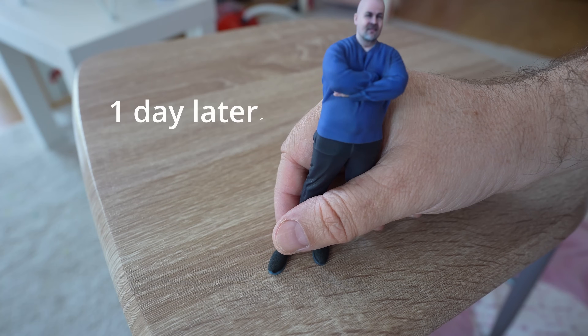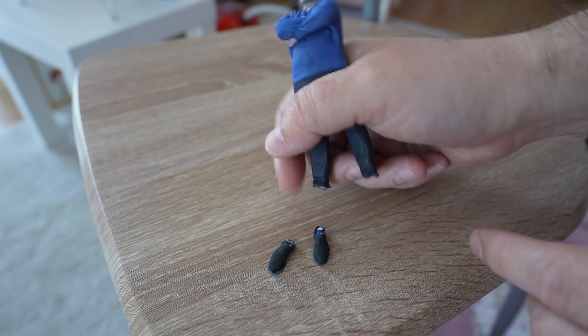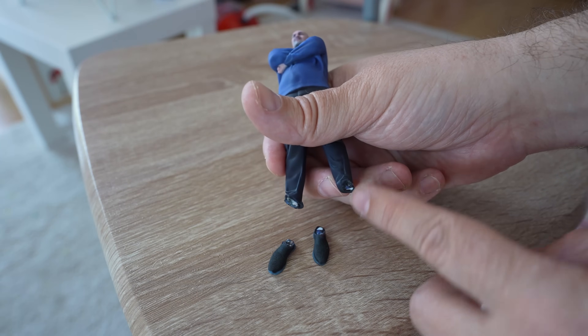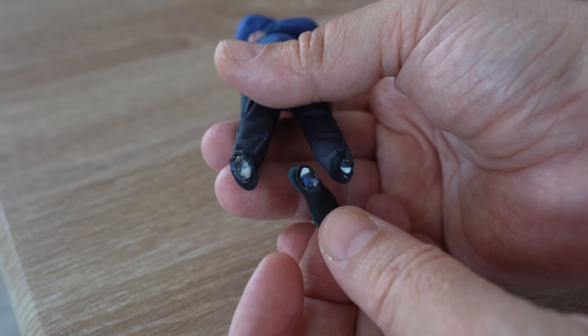A small update during video editing: my youngest daughter was playing with the figure and accidentally dropped it from one meter — and it did not survive. But at least we can see how it looks from inside. As a reminder, these are quite new services by JLC 3DP and the ordering steps I presented may change over time. It is also currently offered in limited numbers. Thank you for watching and see you in the next one.